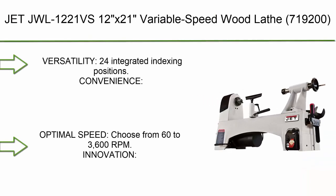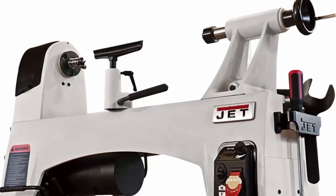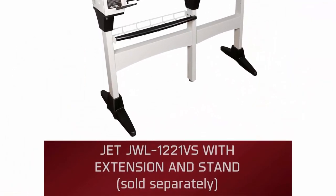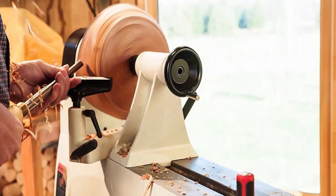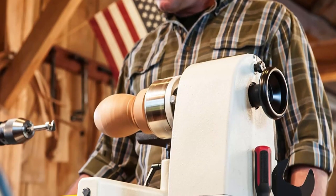Number 3: JET JWL-1221VS, 12x21 variable speed wood lathe (model 719200). Features 24 integrated indexing positions, easy-to-reach controls, and optimal speed range from 60 to 3600 RPM. Ratchet-style belt tension system (patent pending) for innovation. Includes on-board storage with two handy tool caddies.